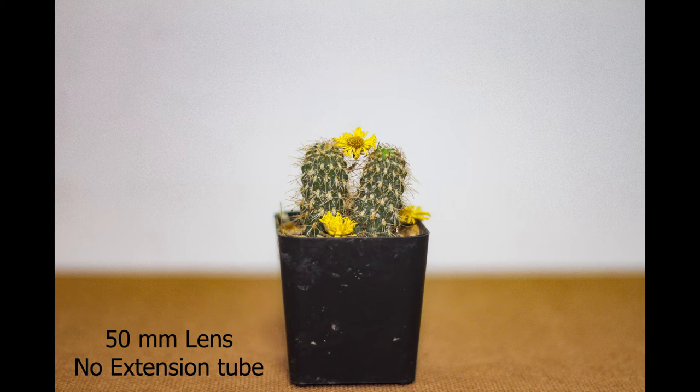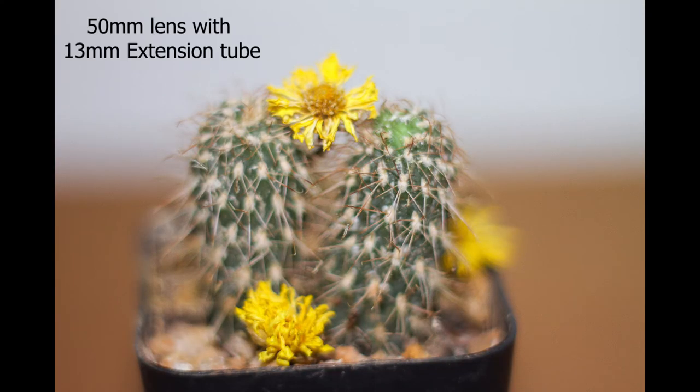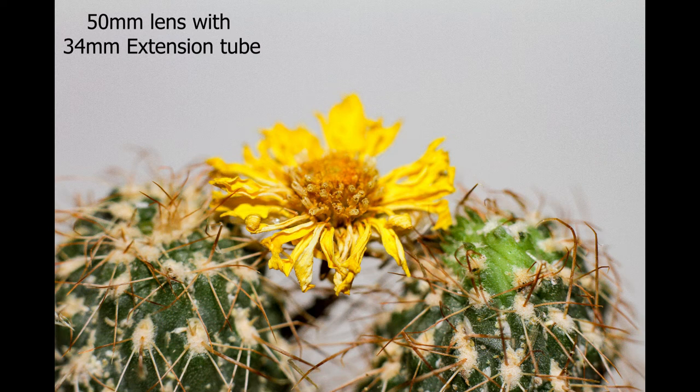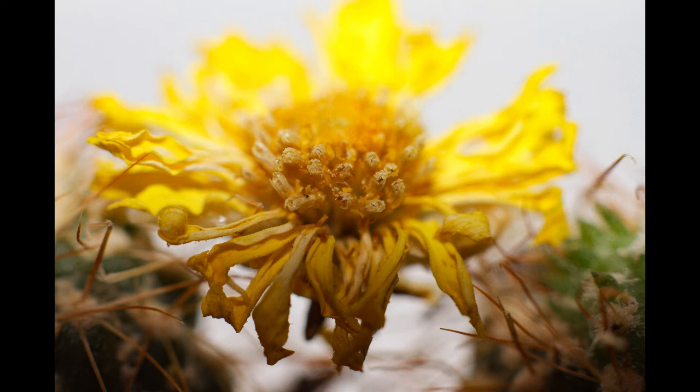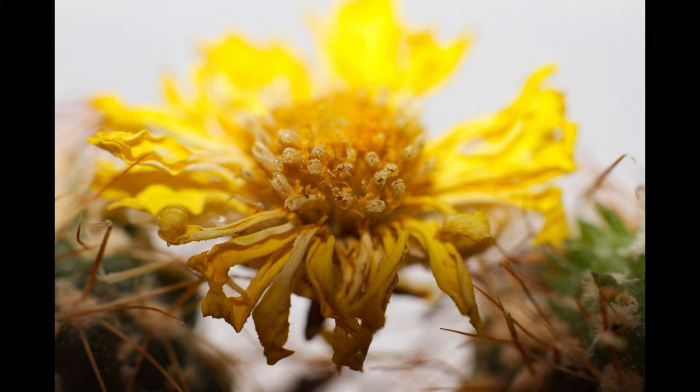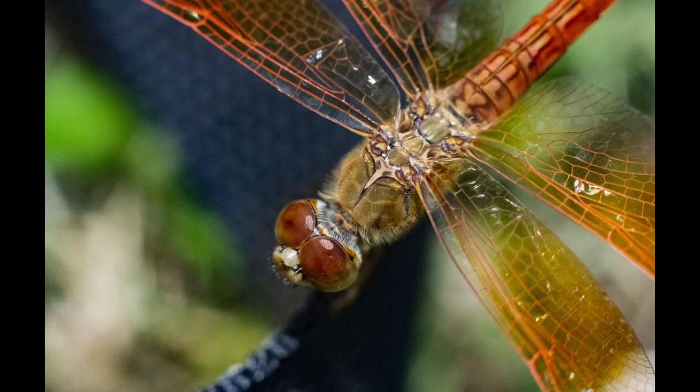Here you can see images taken using all three separate units. The first image is taken with a regular 50mm lens with no extension tube. The second image uses the 13mm extension tube — you can see it's becoming bigger. The third image uses the 34mm extension tube with the 50mm lens. Finally, the last image was taken with all three units combined, giving a total extension tube length of around 65mm. This image is way larger and this is what we really need in macro photography. I prefer around 30mm because I'm interested in taking photos of bugs, dragonflies, and butterflies.